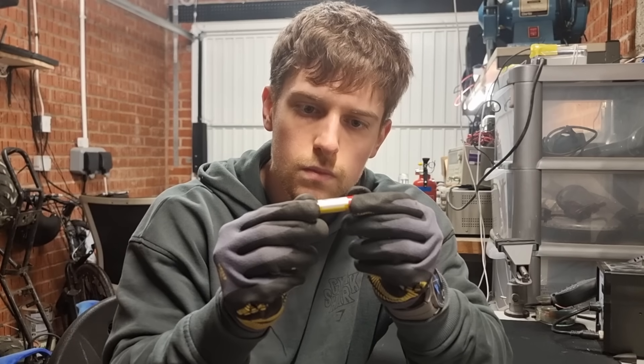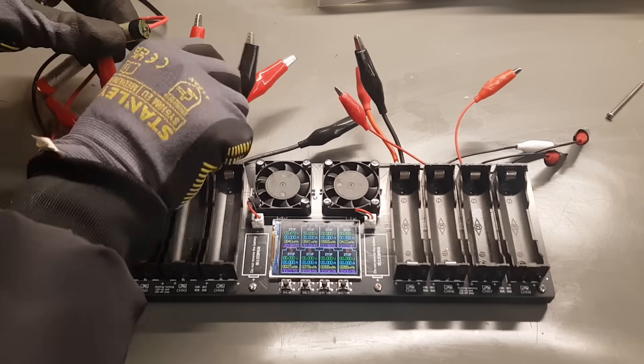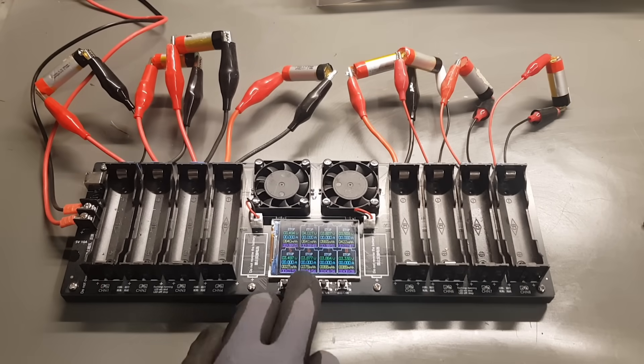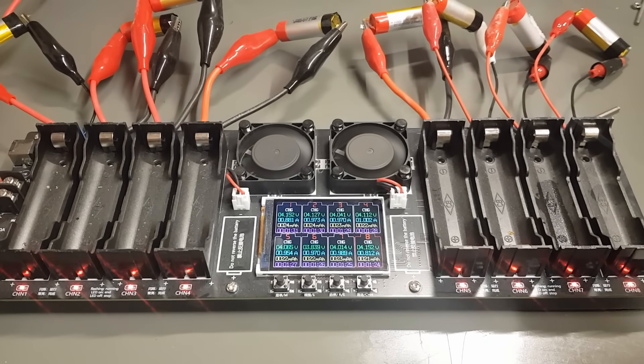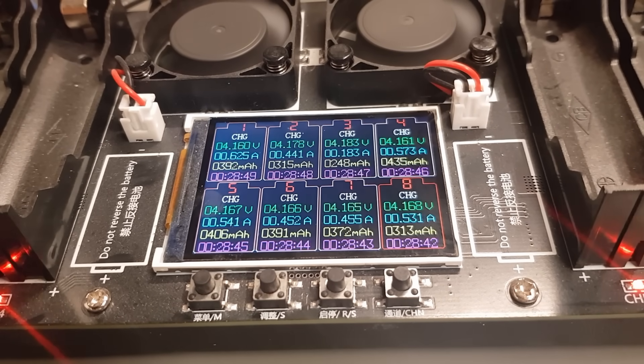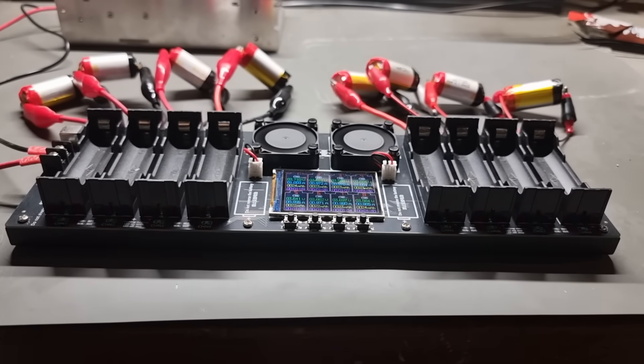So we're going to use a multimeter to double check that the cell is actually above 3 volts, and we can also give the cell a good inspect to make sure it's not corroded or swelling. To be extra safe I can use a cell tester to fully discharge and recharge the cells, which will reveal their true capacities. This allows me to match the cells by their capacity, therefore extending the power bank's lifespan. While it's not essential, it is best practice.